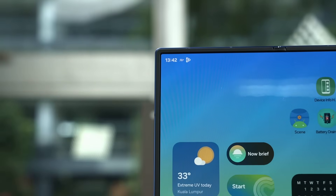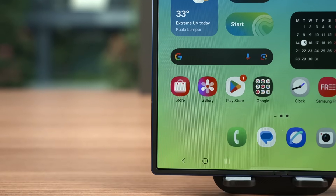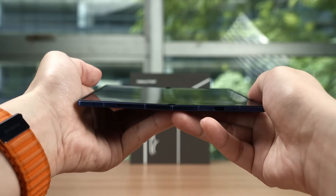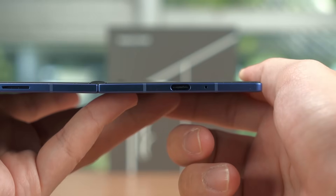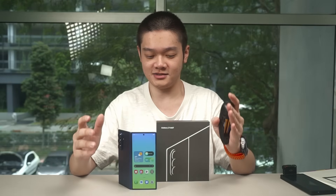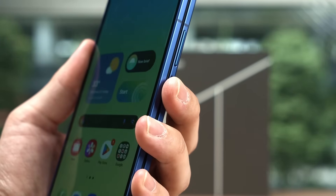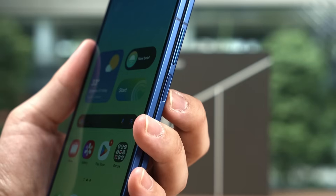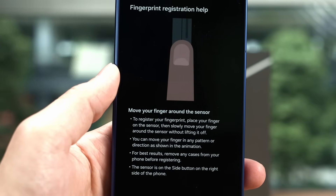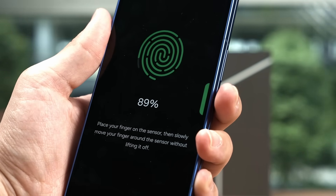The overall design language of the Z Fold 7 is basically very similar to the Fold 6 with the angles. However, the new Z Fold 7 is a lot thinner than before, and even thinner when it is unfolded. The phone is barely thicker than the USB-C port — a drastic change compared to before, as Samsung has been on a thinness drive since the S25. The fingerprint scanner, which doubles as the power button, is also thinner, and its sensor surface is tinier, so make sure to move your finger and include as much of your fingerprint as possible when registering.